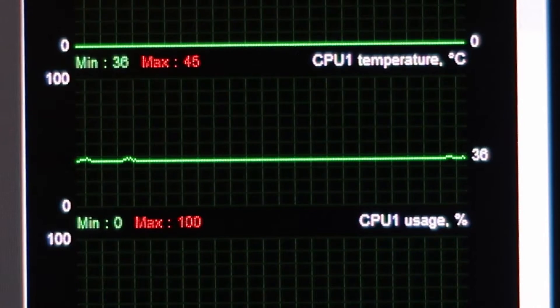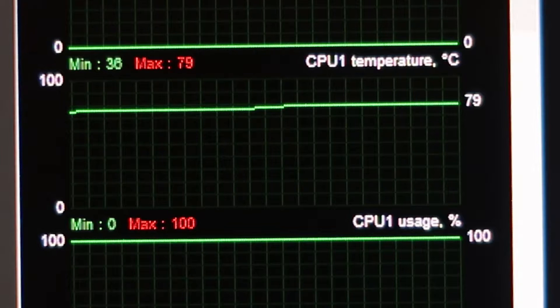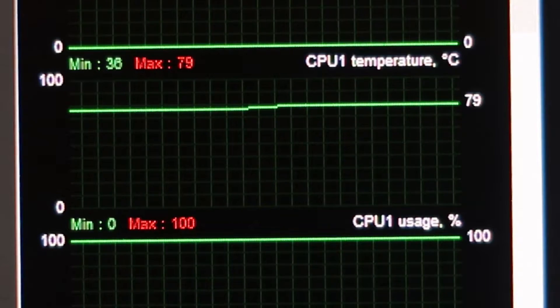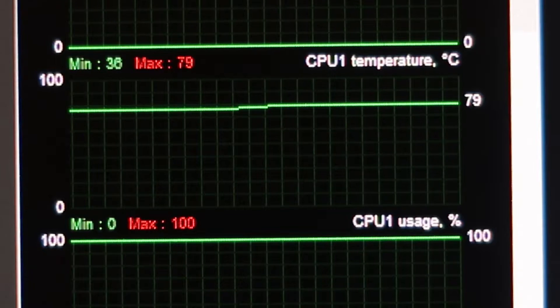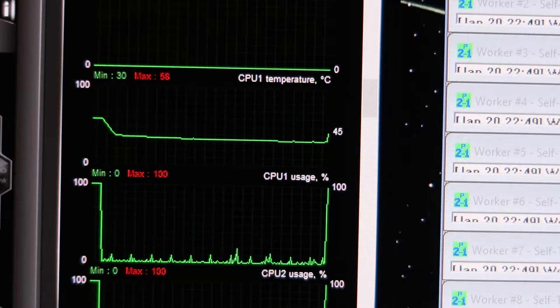Let's look at the benchmarks. This is the stock cooler: idle at 36 degrees, and here you can see 79 degrees Celsius after 10 minutes of stress test. So 79 degrees Celsius on the stock cooler. Now let's look at the Hyper 212 Black Edition.